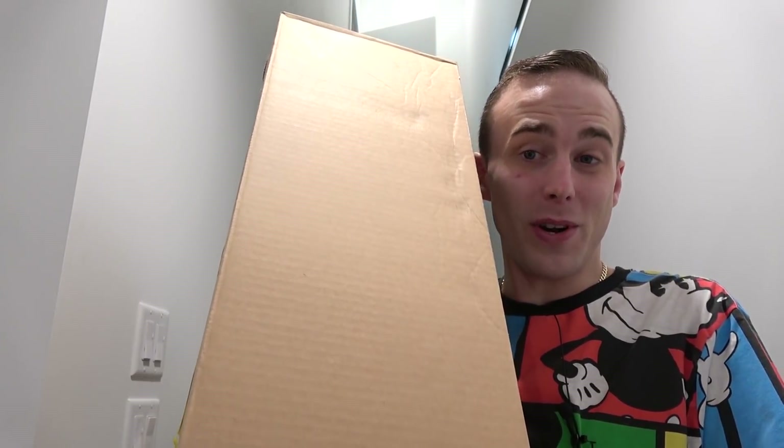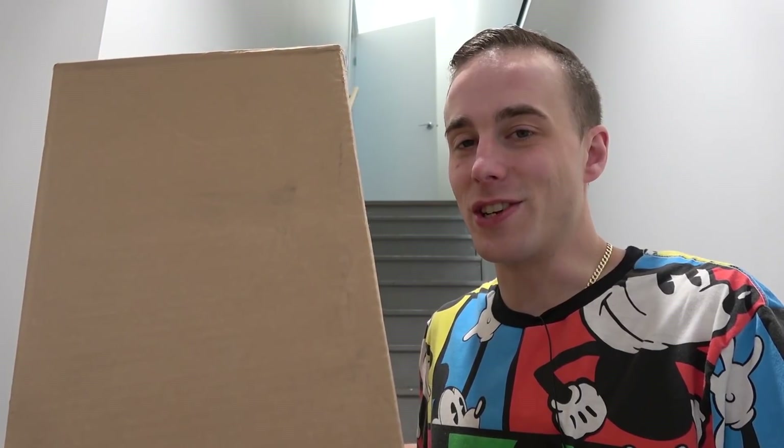Hey everybody, welcome back! Jordan here. Today we're going to be unboxing this giant box — it's got an amazing LEGO set inside, which is the Disney Castle. I've got something really special planned for all of the parts and pieces inside this amazing LEGO set, and it's going to be a great addition to the LEGO city. Let's crack this thing open and see what's inside!